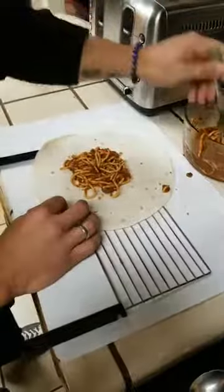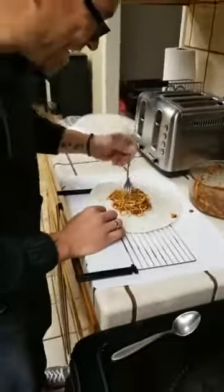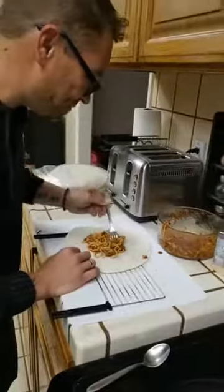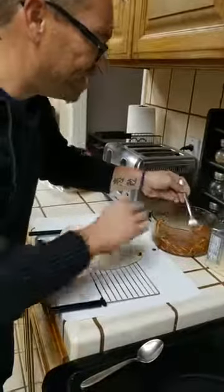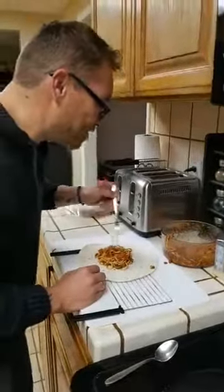Put some in there. I know you guys probably think I'm crazy - this guy's putting spaghetti on a flour tortilla, this guy's nuts. But honestly, it actually really is good. Of course you've got to put some sausage in there.